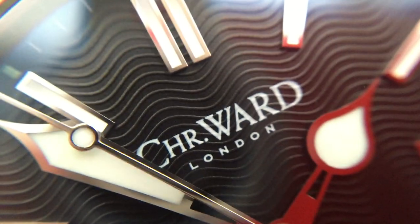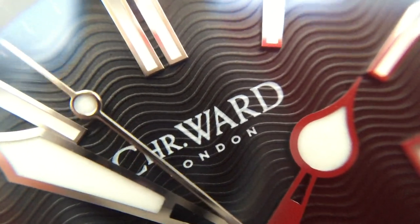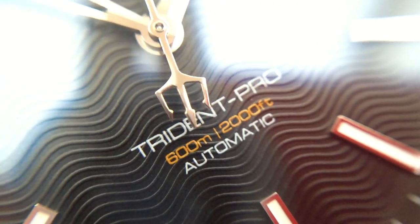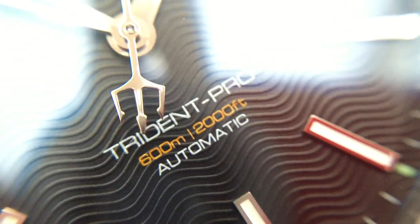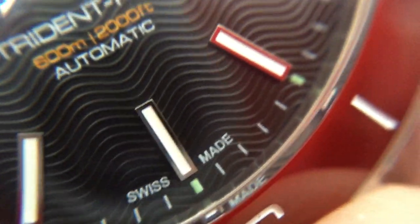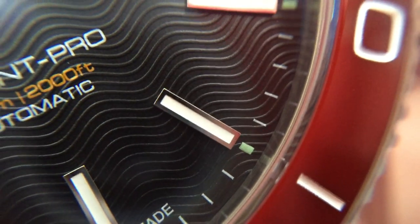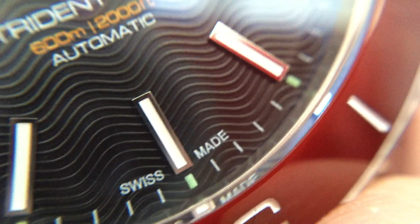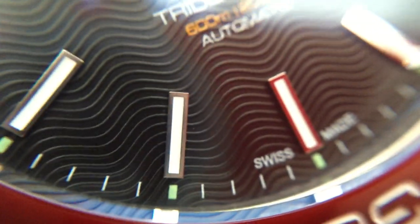So with the macro lens — just look at the logo, all the printing is very nicely crisp and well printed. '600 metres' at the bottom and 'Swiss made' there. The loom dots, with extra little loom dots. The hour markers are all absolutely flawless — absolutely perfectly made, every single one of them, and applied spot on.